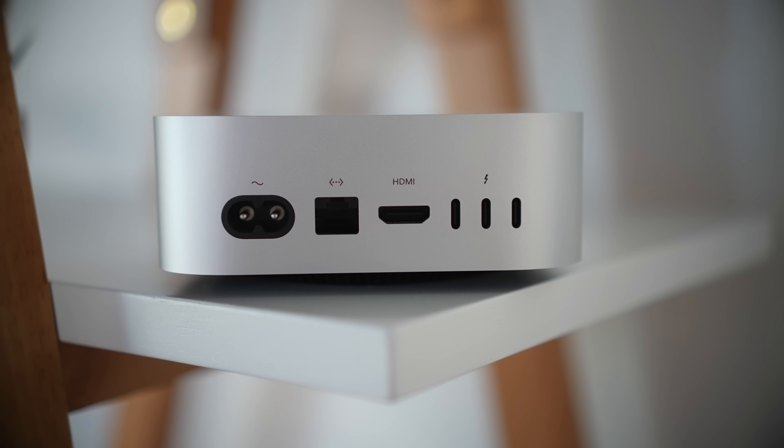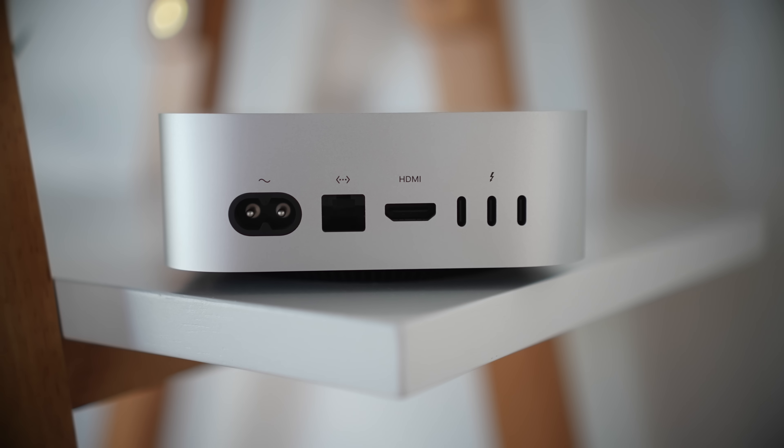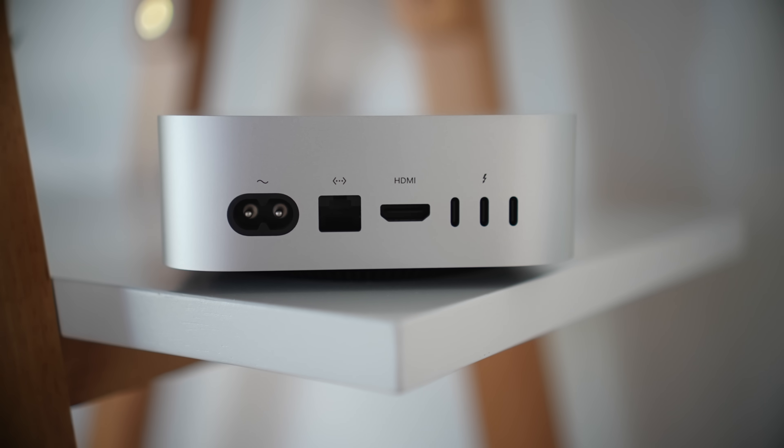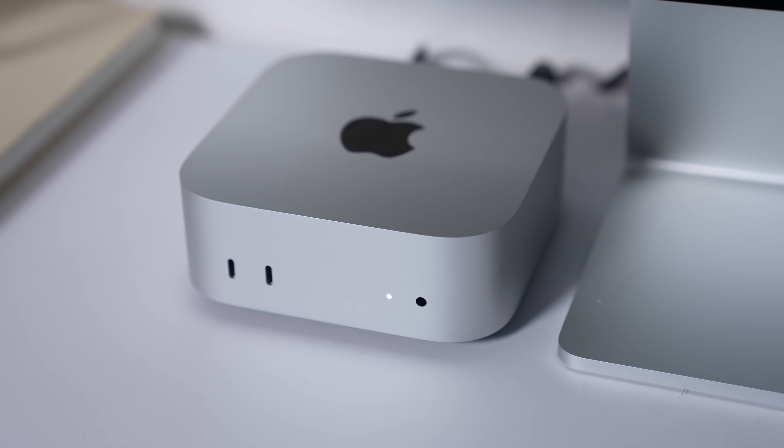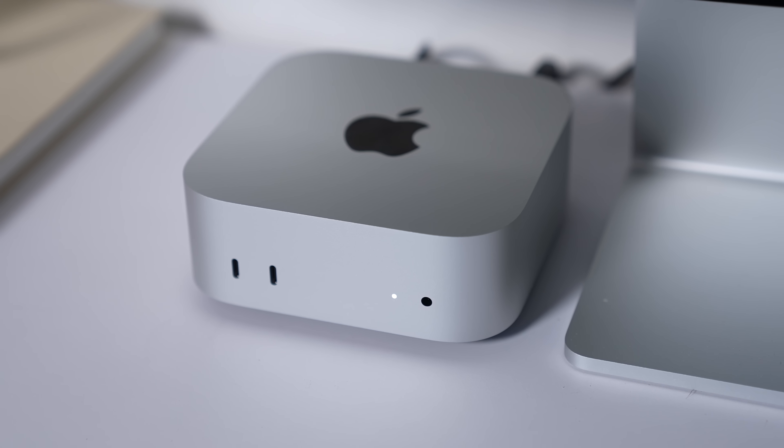This is one of the first machines, along with the new MacBook, to have Thunderbolt 5 ports. There's also an HDMI port, Ethernet, and the power input — that's it on the back. On the front we have two USB-C ports and one 3.5mm headphone jack.